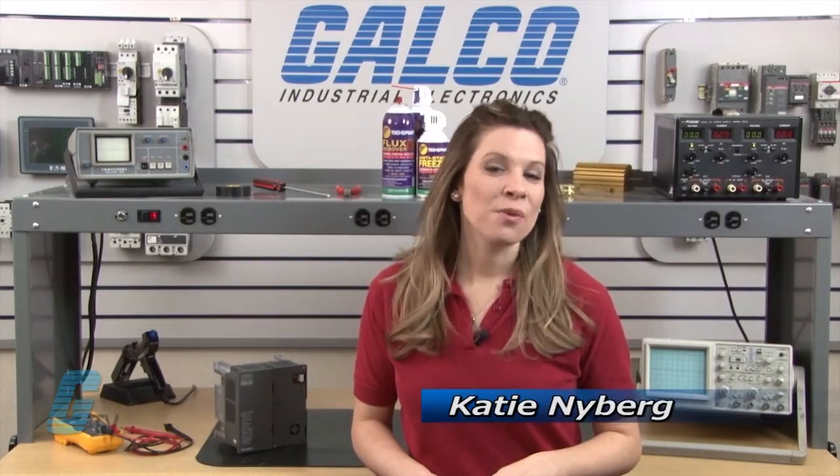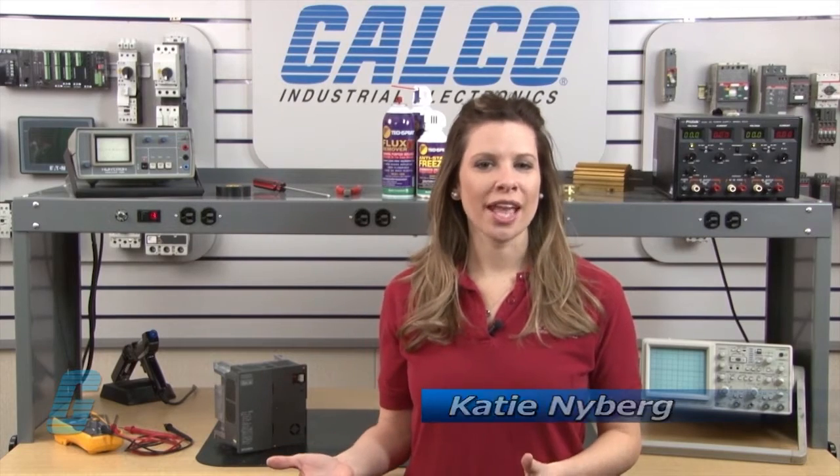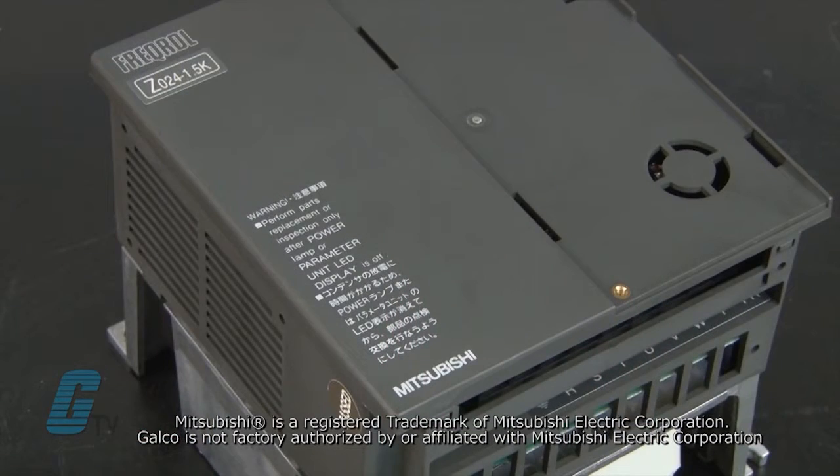Welcome to G-TV. Today I will be showing you Galco's repair capabilities for Mitsubishi's FR-Z Series AC Drive. Galco offers repair expertise as a third party option to the OEM, often with significant cost savings.